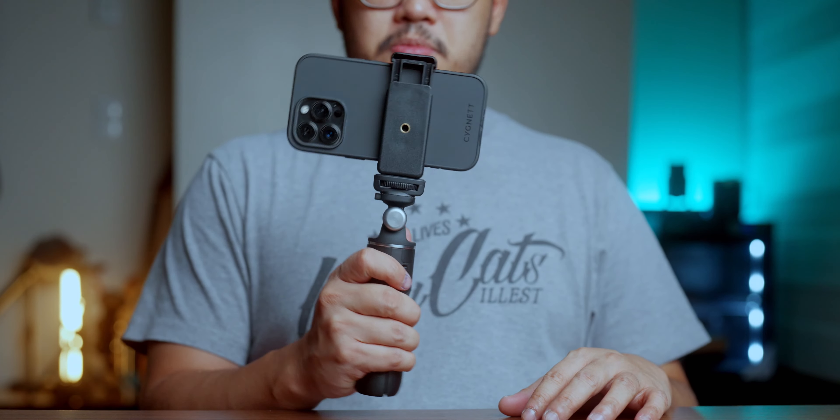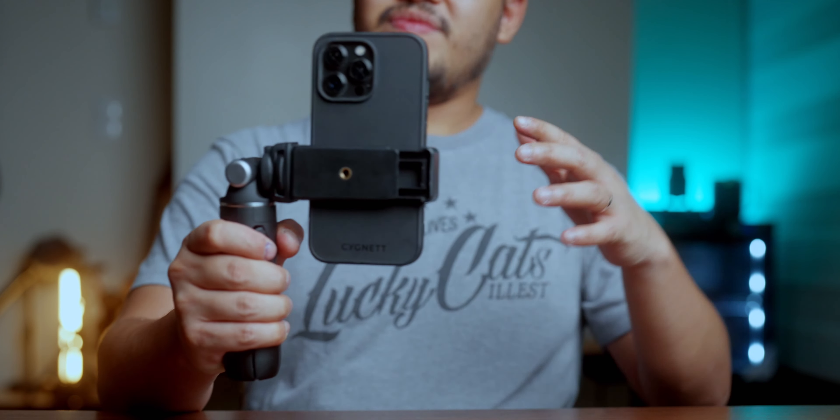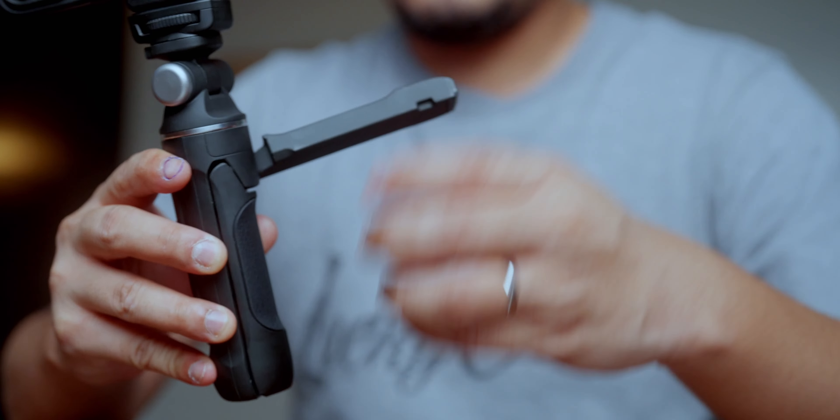Before anything else, I'd like to officially welcome you to my channel, thank you for making it past the intro. If you're into cameras, gadgets, technologies, all that good stuff, please do subscribe and hit that bell if you haven't yet so you won't miss out on anything from this channel. Shout out to SmallRig Global for sending me this and for making this review possible. Having that out of the way, let's dive right into the topic.